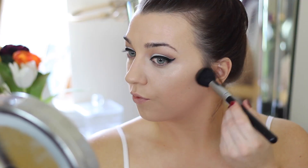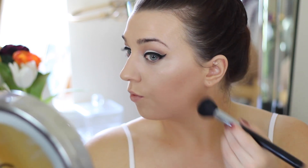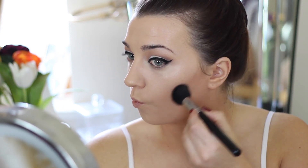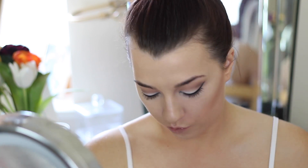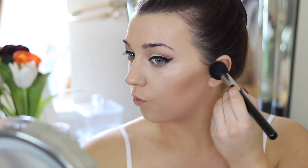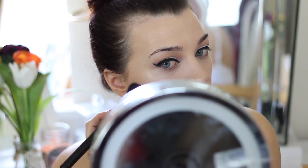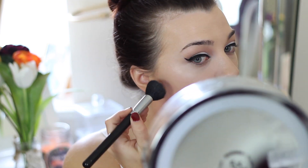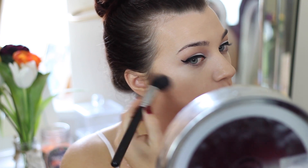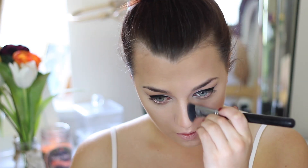Then I'm going into my contour. I'm using the Hoola from my Christmas set — Benefit have them back in stock with different packaging, and this year you also get a liner and a mascara. It's only about 10 euro extra compared to one full-size blush, but instead you're getting a liner, mascara, and six almost full-size blushes and bronzers, so I think that's fairly good value. I'm using my F15 bridge brush from Blanc Canvas, chiseling out the cheekbones and contouring and bronzing the face. I'm also using my mini contour brush to contour down the sides of my nose and just under my lip to give that pout.